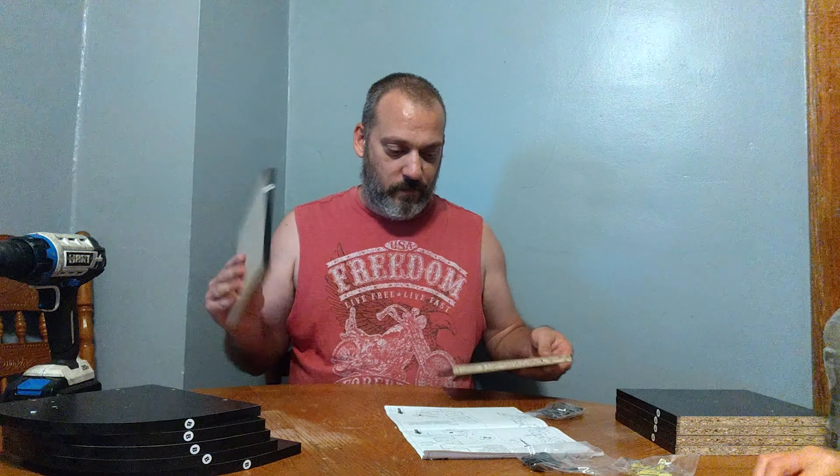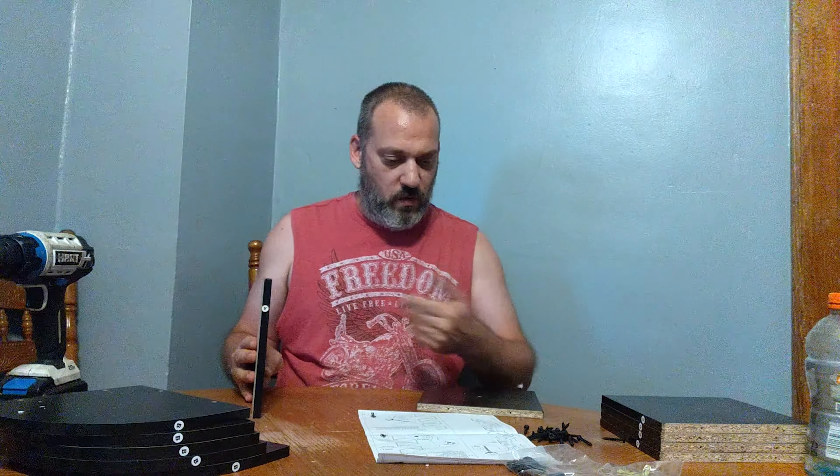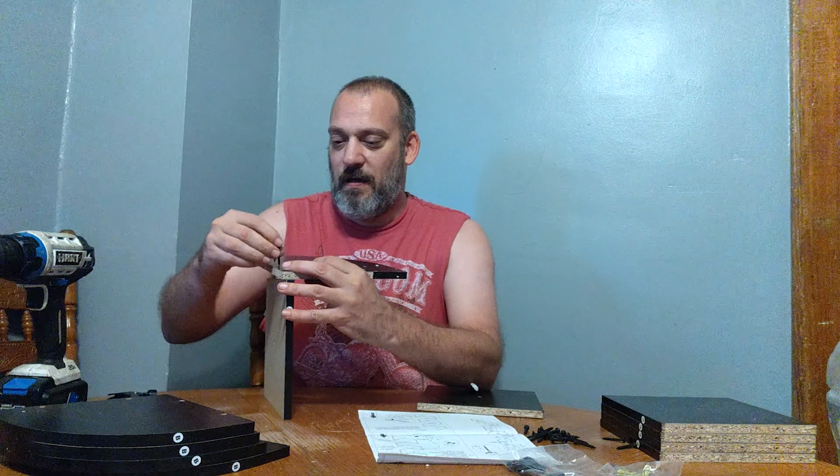Let's look at the instructions here because this is confusing. Step one: attach all the pieces together. Step two: drill your holes into the wall. Step three: attach it to the wall. So step one is basically the whole assembly right there.